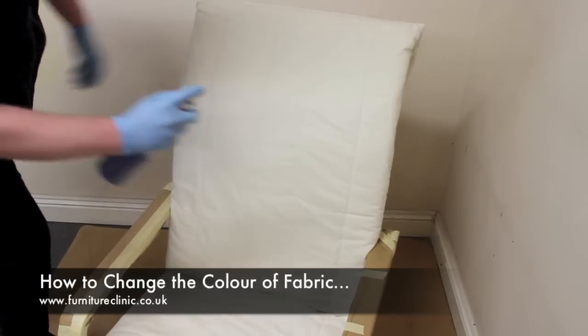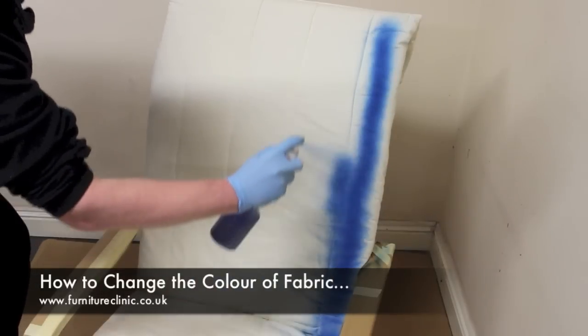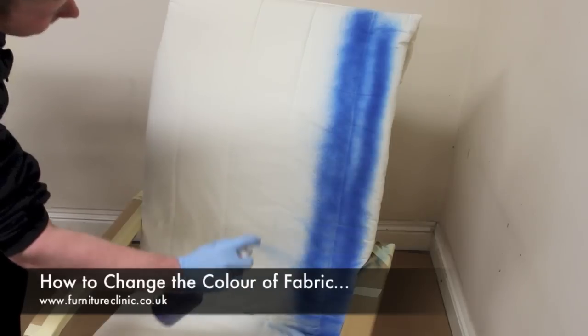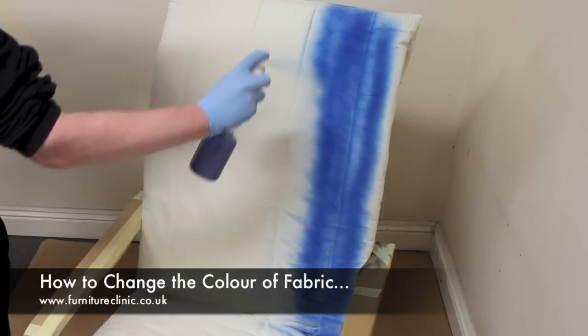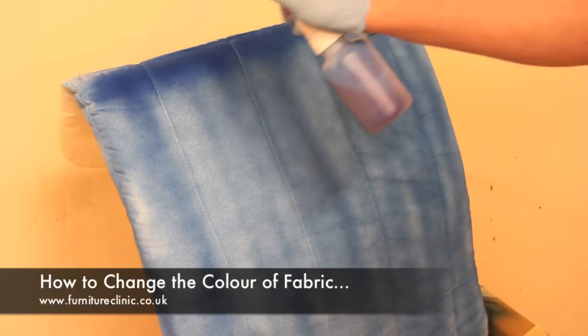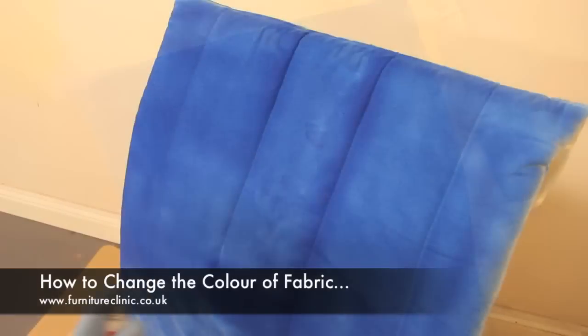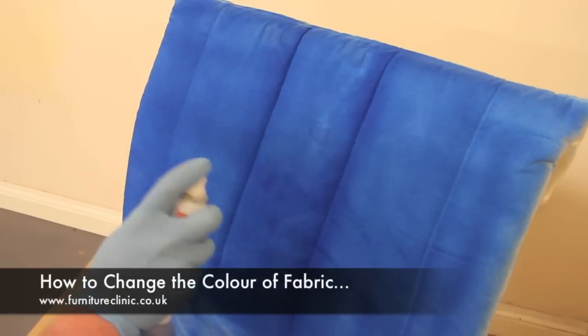When all appropriate areas have been covered, the colour can be applied. Simply take the sprayer and apply directly to the upholstery using regular uniform strokes as shown. To ensure the best coverage, once you have sprayed on an initial coat, spray further coats using strokes from alternate directions and repeat until the desired coverage and depth of colour has been achieved.